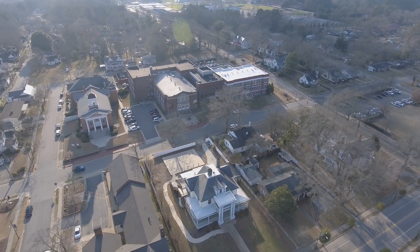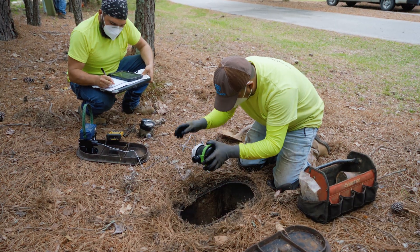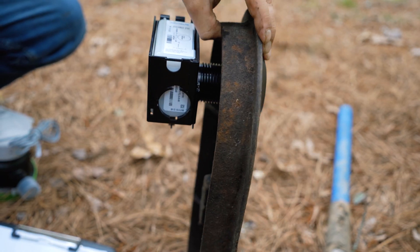The town of Clayton is in the middle of a huge utility improvement project, installing new digital water meters to every home we serve.